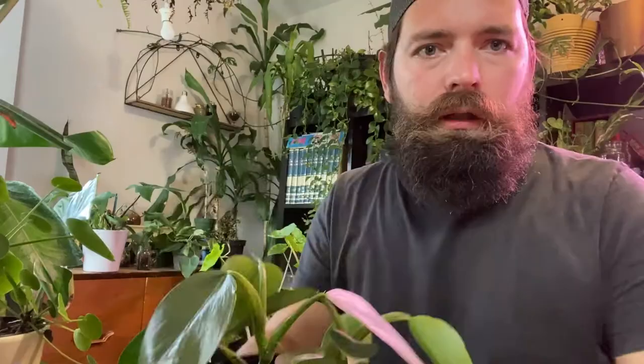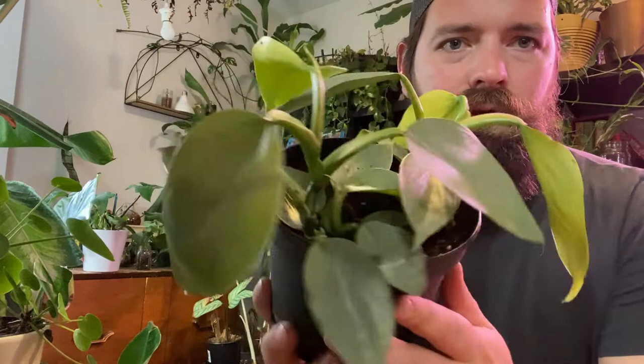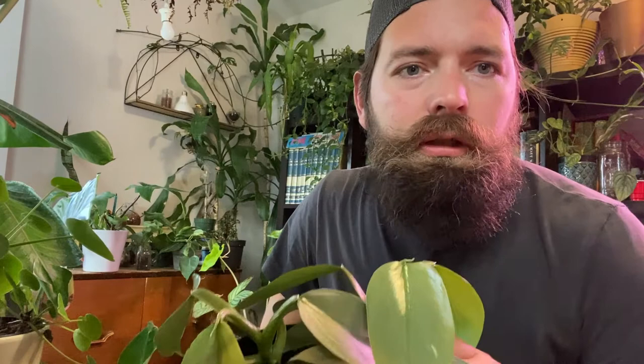I think we're almost there — and there we have it. Nice philodendron silver sword. Do remember when you guys are out there plant shopping, do a little bit of research about the plant you're about to buy — figure out where it comes from, its watering schedule or requirements, its humidity, and all that good stuff. If you guys have any questions, leave them down below in the comment section. Don't forget to subscribe and like the video — thanks for watching. Bye!